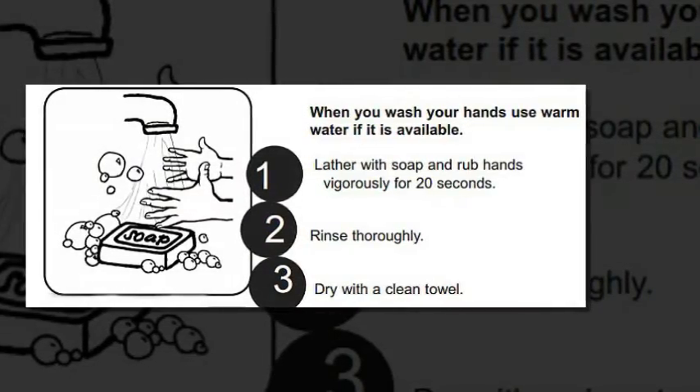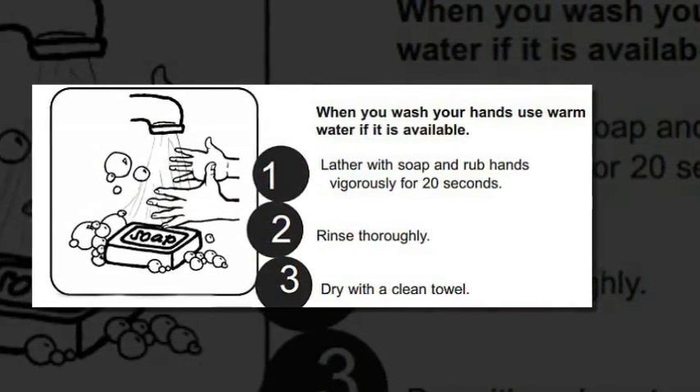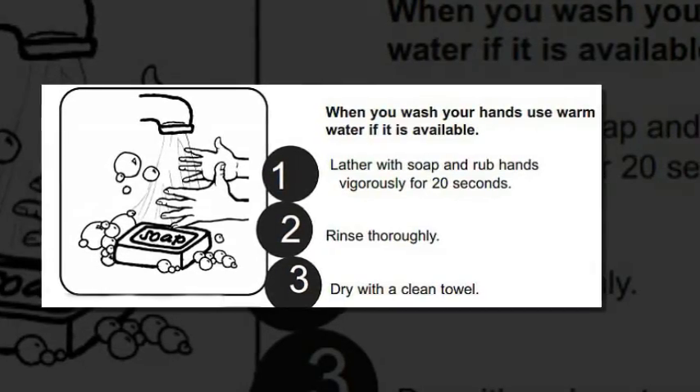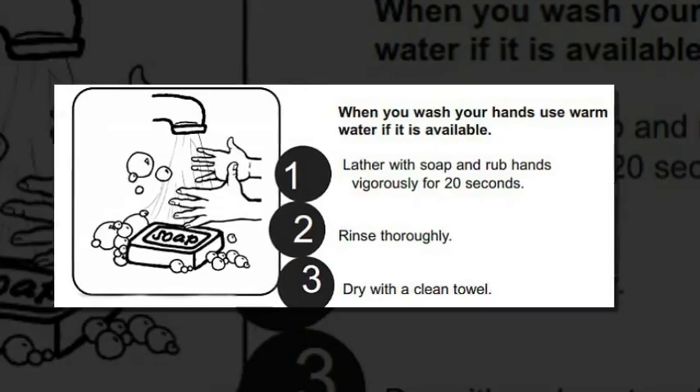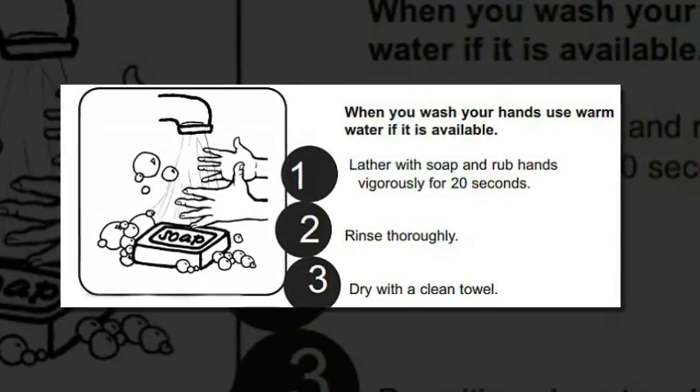Then interlock your fingers and rub the back of them by turning your wrist in a half-circle motion. Clasp your left thumb in your right palm and rub it in a rotational motion from the tip of your fingers to the end of the thumb, then switch hands.